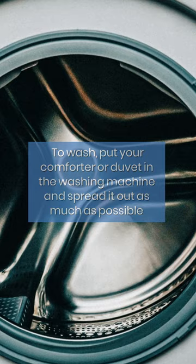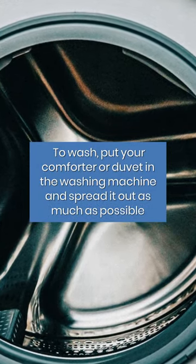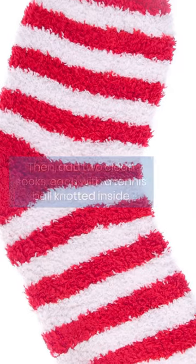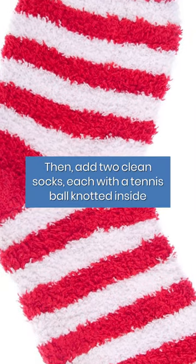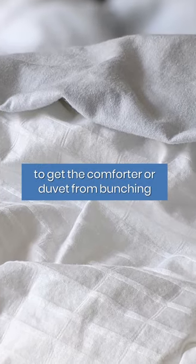To wash, put your comforter or duvet in the washing machine and spread it out as much as possible. Then, add two clean socks, each with a tennis ball knotted inside, to keep the comforter or duvet from bunching.